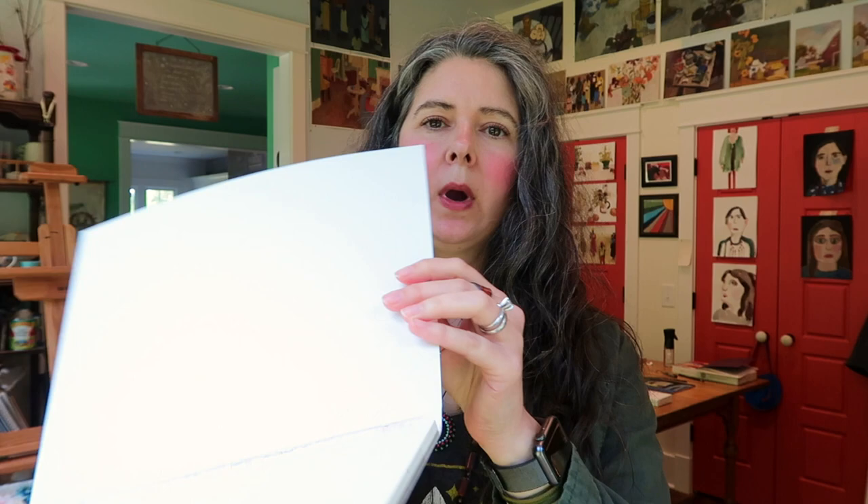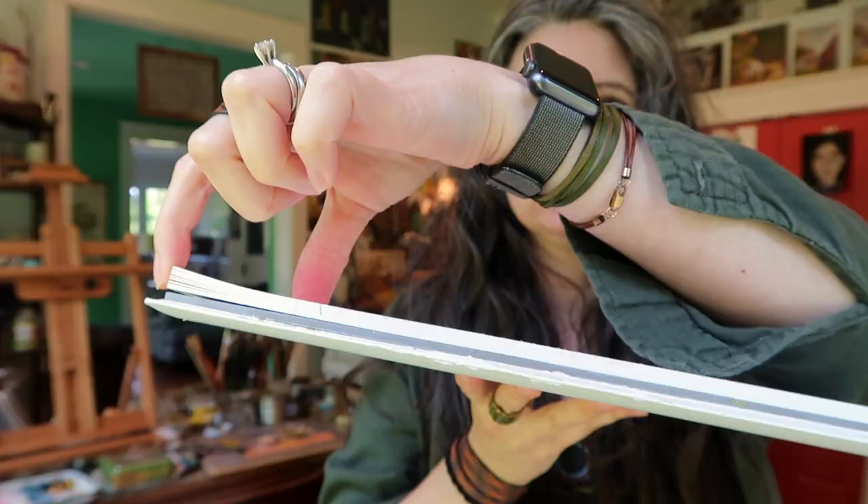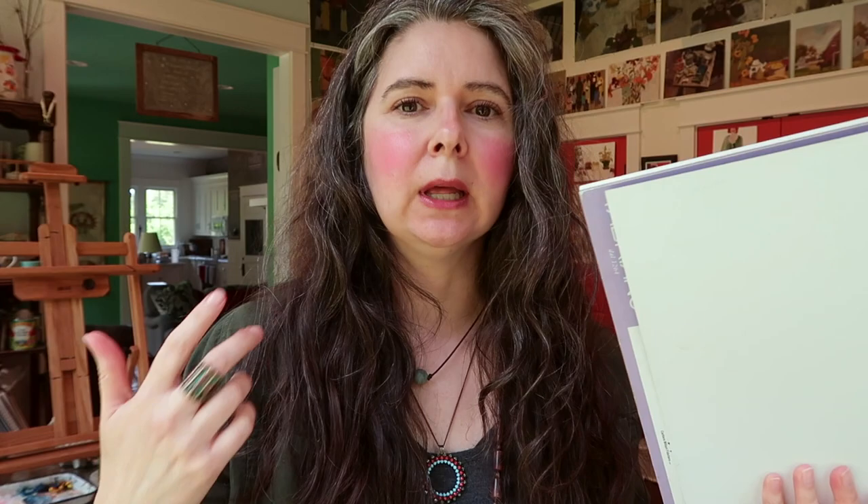I want to teach you guys how to make your own watercolor blocks. If you don't know what that even is, a block of paper is where the whole pad of paper is glued on the edges except for one corner. That's the only corner that is not glued, and that's so you can stick a palette knife up underneath there and get it off.